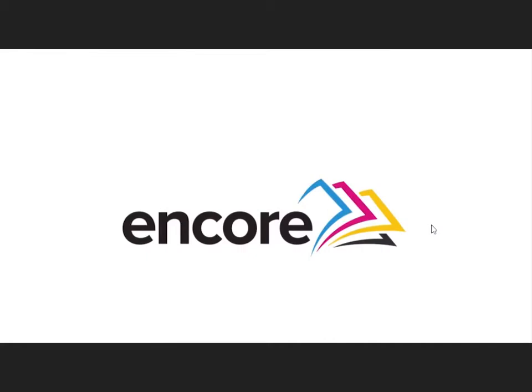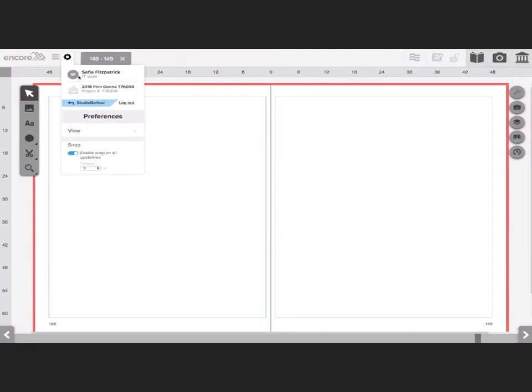This is Encore. The next icon is your settings menu. Here you will find information about the user, the project, an option to go back to Studio Balfour or log out of your project, as well as a place to specifically choose your preferences on your spread.